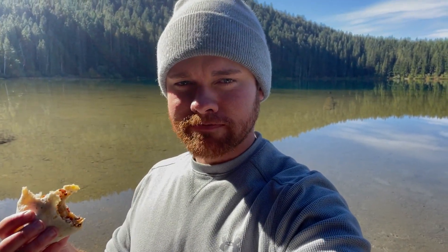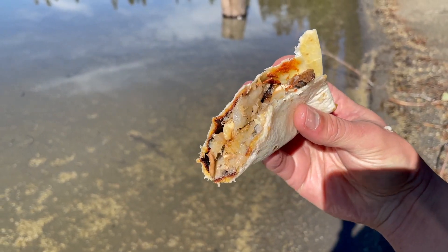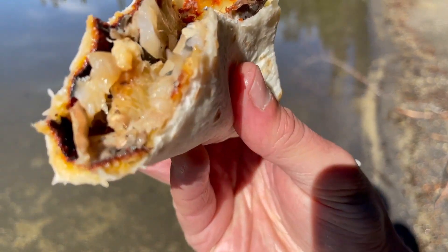All right guys, thanks for joining on another video. I'm just going to get dried out here, pick up camp, and head back to the truck. I'll see you next time. This is so delicious.